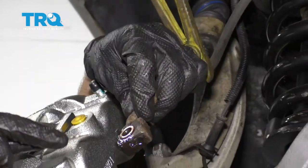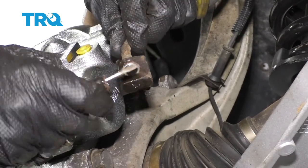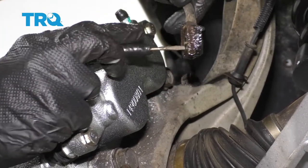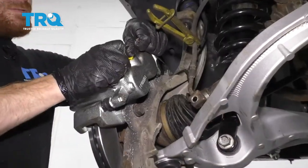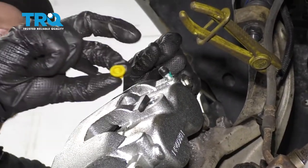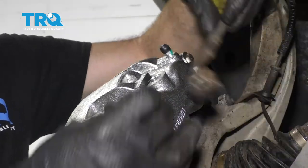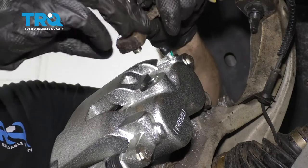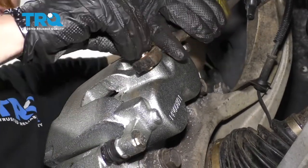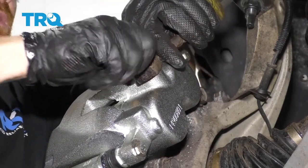The next thing we need to do is prepare our flex hose. If you look at it and see a gasket on there, you need to get that off. Now we need to clean up the area where the gasket is going to ride on both sides. Let's get the little cover out of the caliper. Take your banjo bolt, put one of your crush gaskets on there, put it through the flex hose, put your other washer/gasket on the backside, and position it. Now we're going to snug it up and torque it to 28 Newton meters.